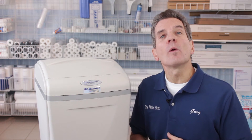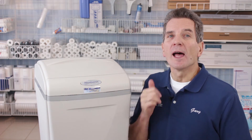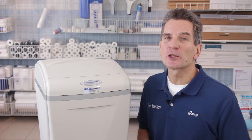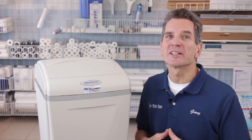I give it a Gary the Water Guy score of 90 out of 100. It's a great choice, as long as your family isn't more than four people or you've got 30 grains per gallon of hardness or more. If you do have that situation, go to the AMS 900. Definitely you'll be happy with Aquamaster.